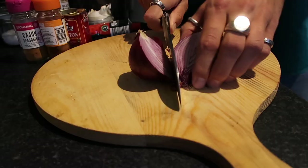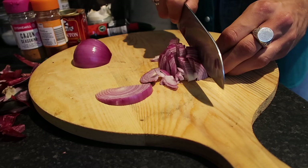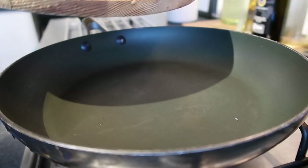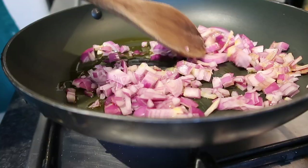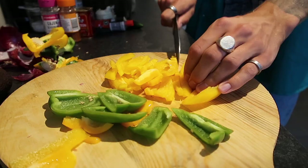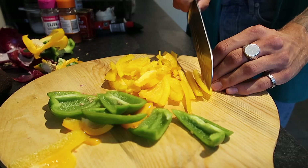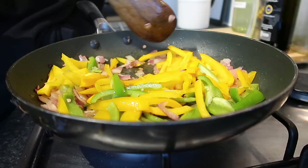Start by grabbing a red onion, halve it, remove the skin and dice it up. Add that into a frying pan or skillet with a little rapeseed oil and sweat the onions down until nice and soft — a medium heat is really where you want to be. Then chop the yellow and green bell peppers into thin strips and once the onions have softened, add those into the pan and stir.